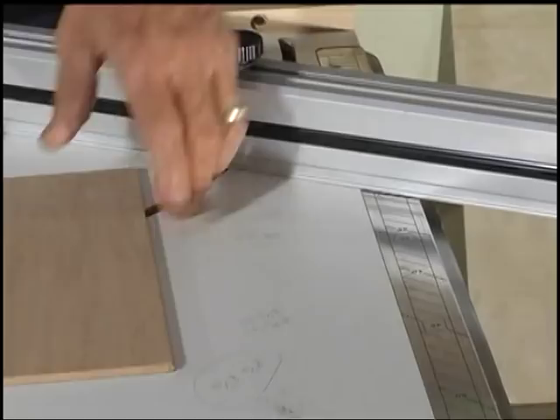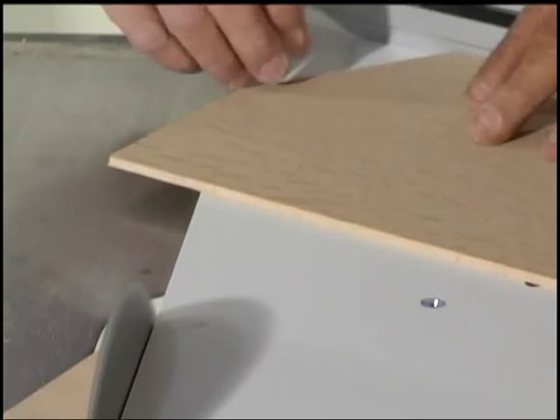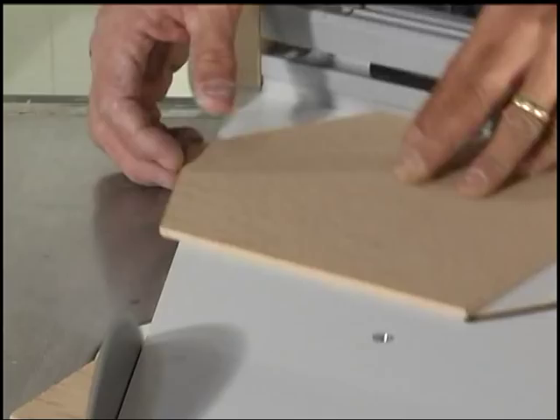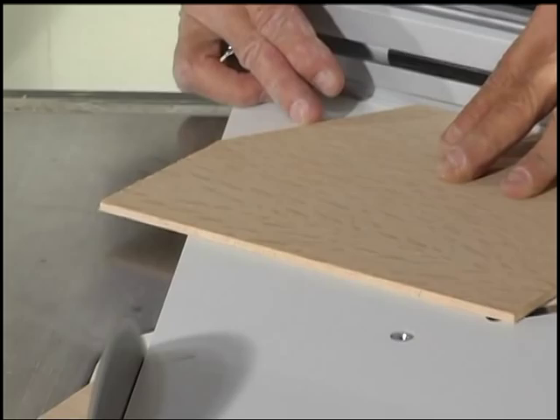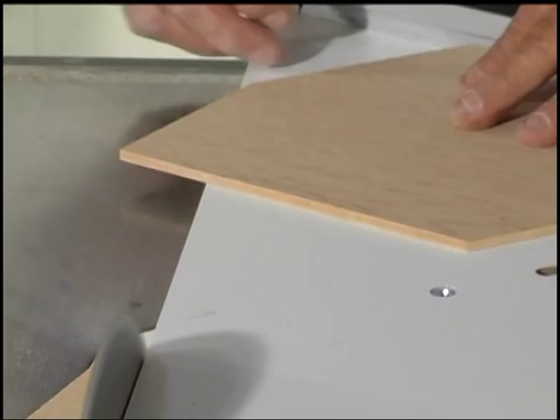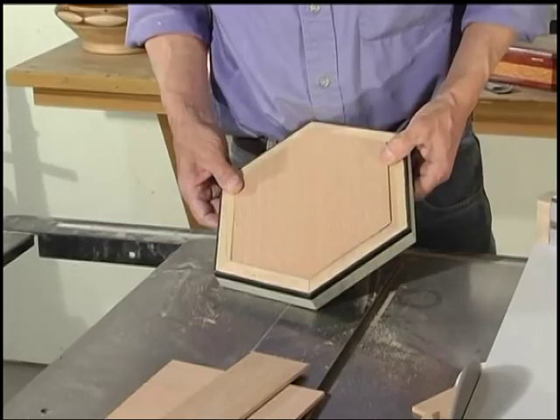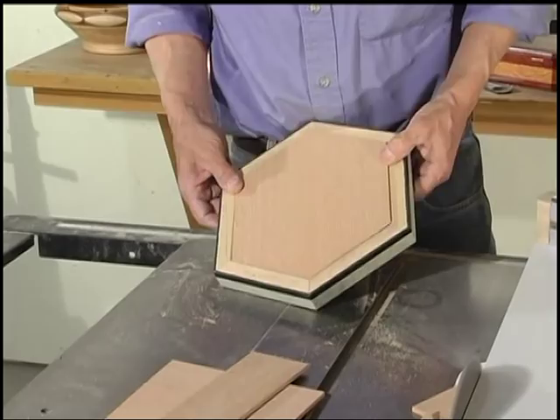We're going to set our angle to 30 degrees. You put the long side — the side that's going to be parallel to the long side of the front — and bring your mark right to the edge. Flip it. Flip the corners. There's your finished hexagon frame, simple as can be.